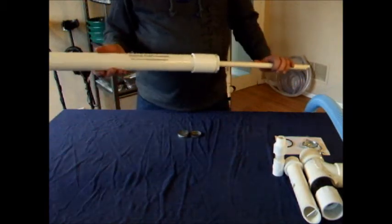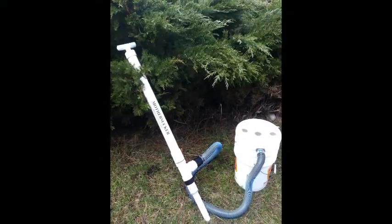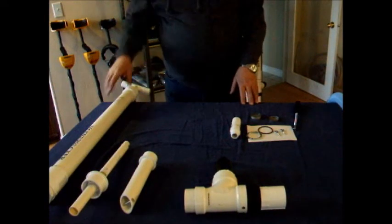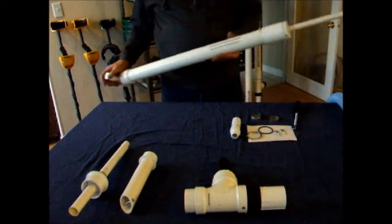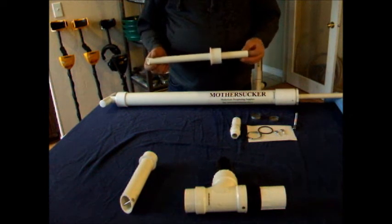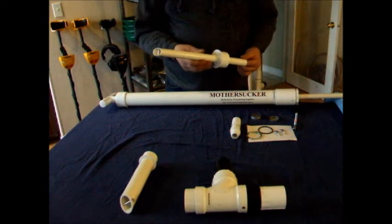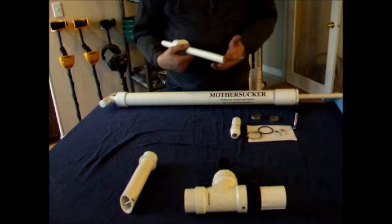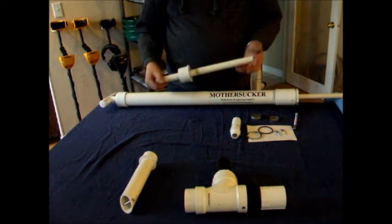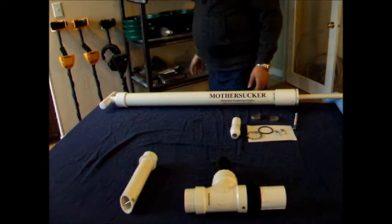Next we're going to convert it to prospector mode. As a footnote: we do have an optional three-quarter-inch sniper tip for people who want a little more material with each stroke — it doesn't reach as deep and is a bit bigger for tighter cracks, but it's available if you need it.